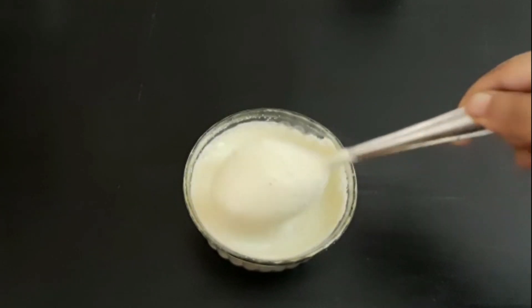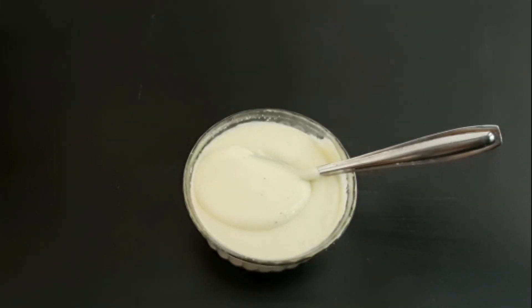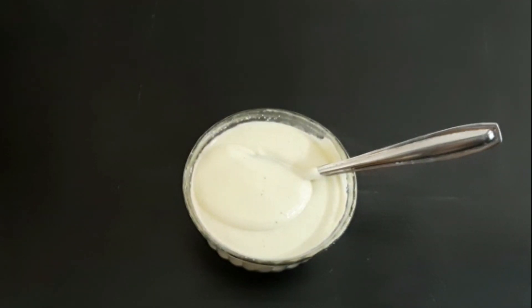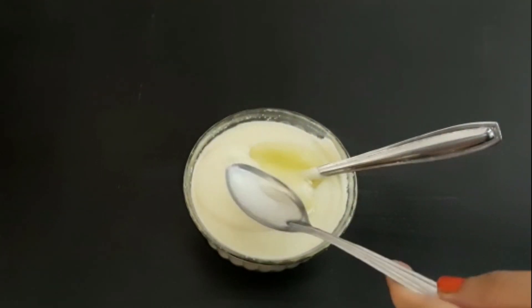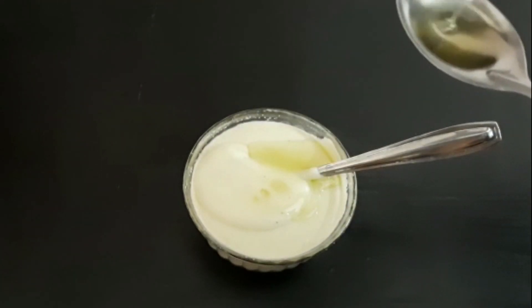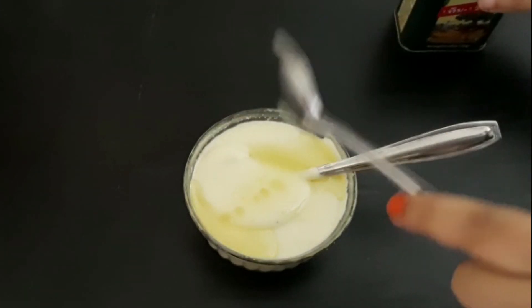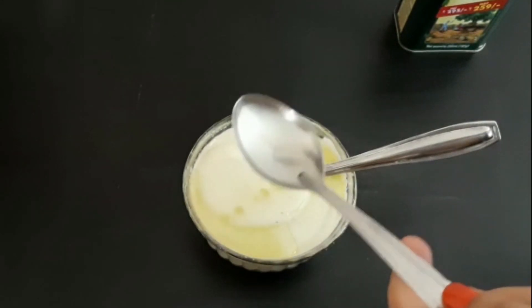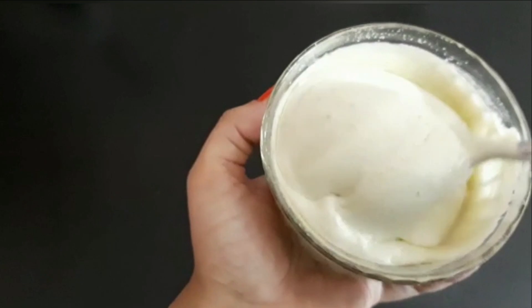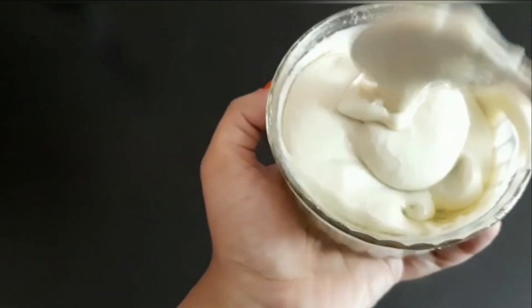I will mix these three ingredients a little bit to witness a new hair mask. This is 2 tsp olive oil. You can mix this in a little bit. You don't have to use aloe vera gel. Now we have a good mix.